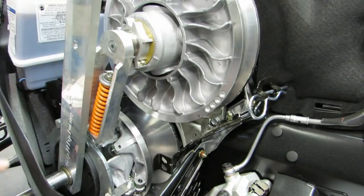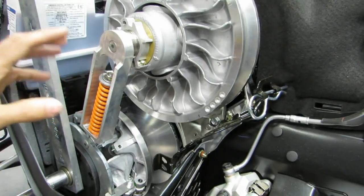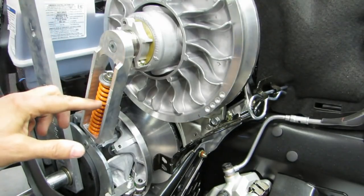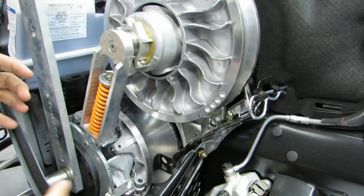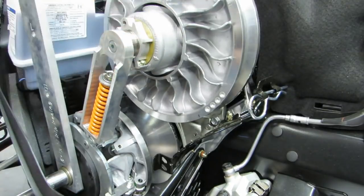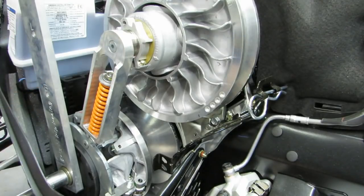We're going to do a zero load measurement just to get a baseline. Then for this 850, we're going to do a 3/4 inch preload on this spring. That's going to simulate where the motor is, where the driven is, under that high load where the belt would be slipping the most — and that's where we're going to line the clutches.